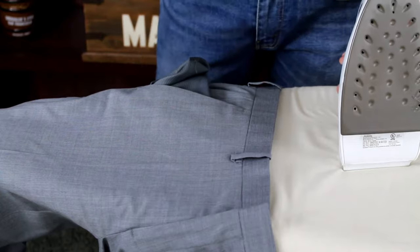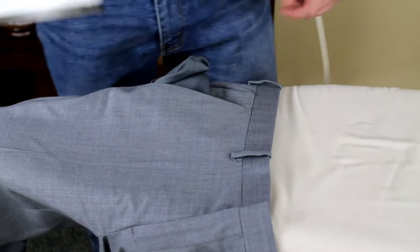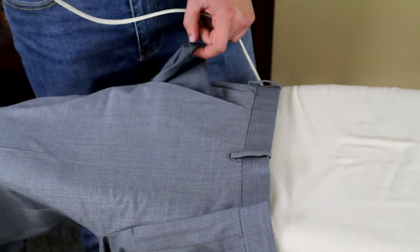Now we're going to move to the top of the dress pants. Pull the pockets out and lightly press. Give it a couple seconds and pull off.